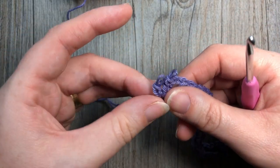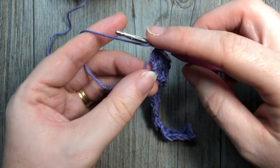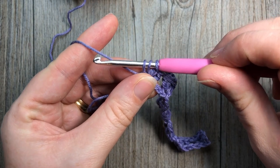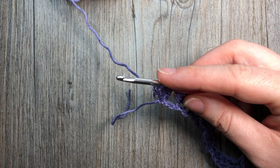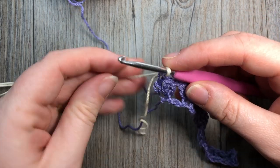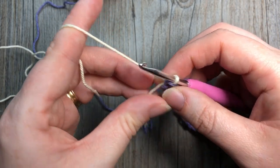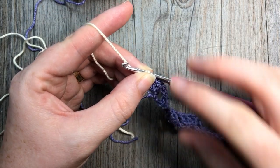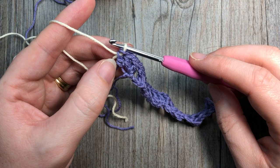Let me show that one more time. This is the final stitch in row one in color A. Yarn over, insert hook into that last stitch, yarn over and pull up a loop — three loops on hook — yarn over and pull through two, then drop color A, pick up color B, and pull through the remaining two loops. You're now set with color B. You can fasten off color A and weave in ends, or leave it attached since we'll come back to it.